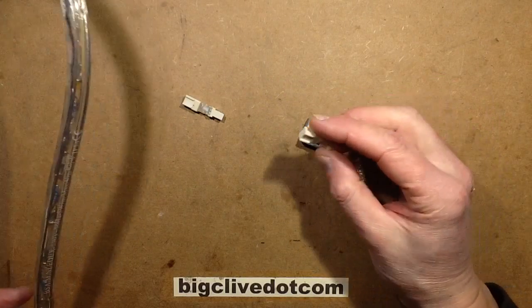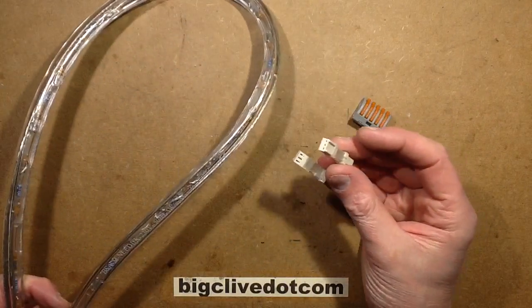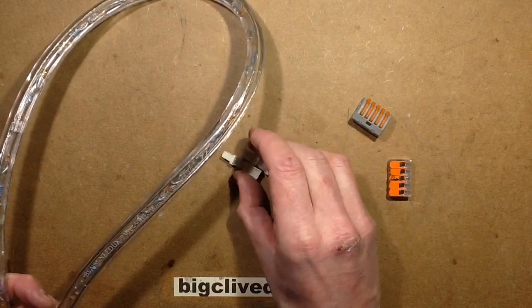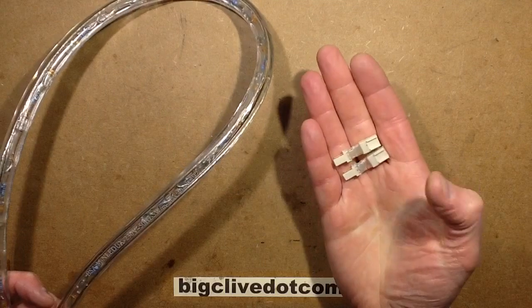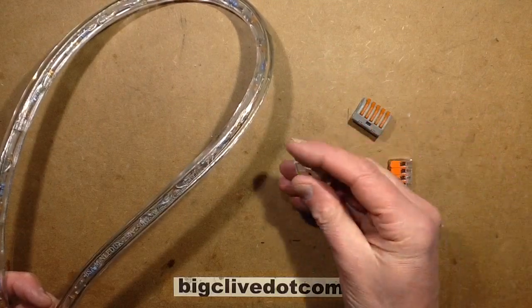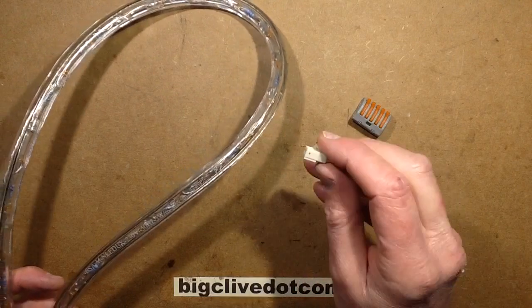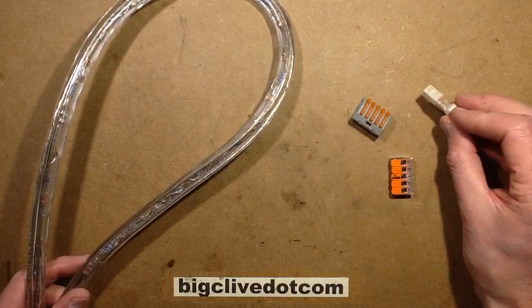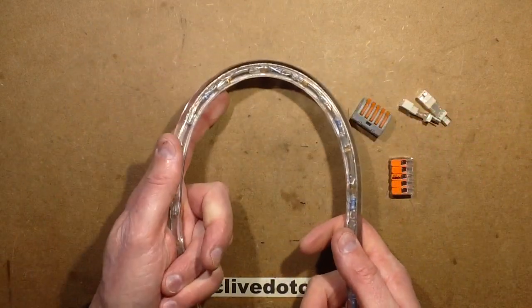I've made my little adapters — one that's going to reduce the current of the blue LEDs from 4mA to 2mA, and one that reduces it to just 1mA. I'm going to try them afterwards. These just go in line with the existing power supply and add a little bit of extra resistance — it's very low power. I'll let you guys decide which looks best — just leave a note in the comments below and that's what I'll actually end up choosing.